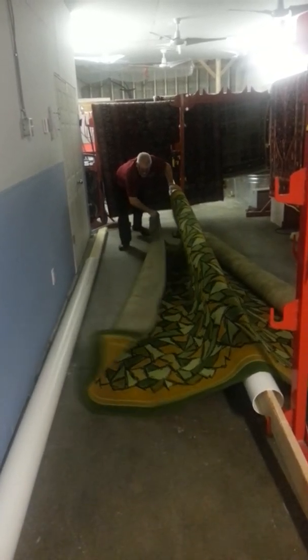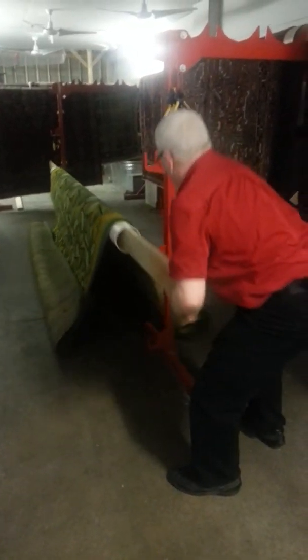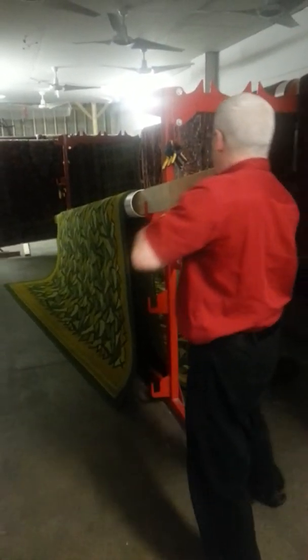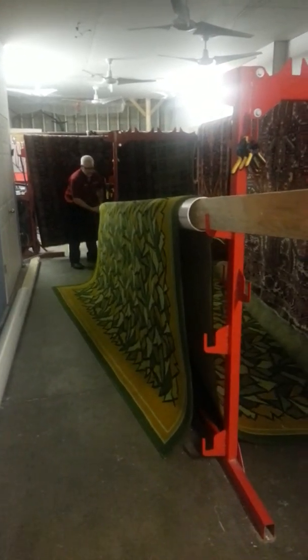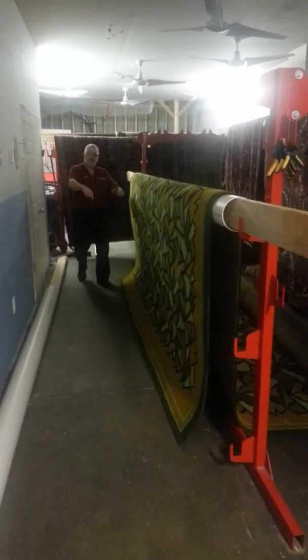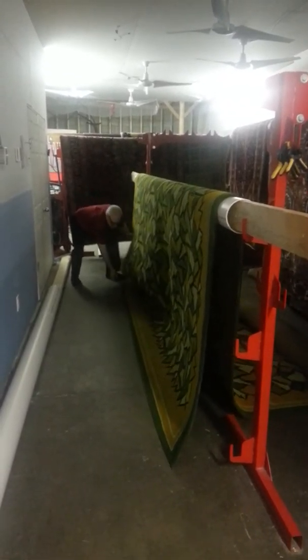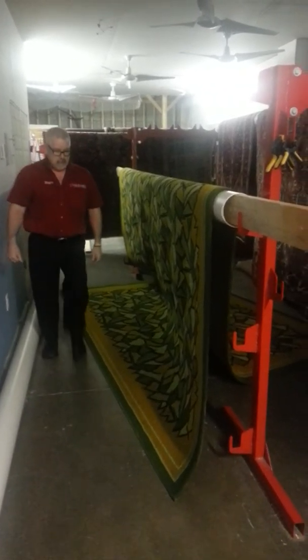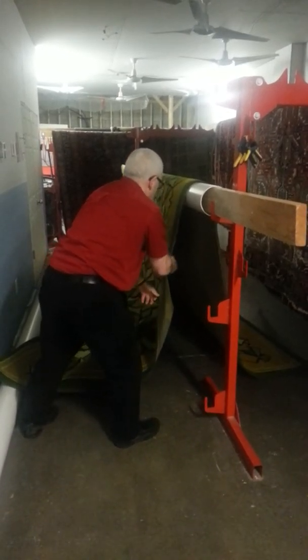I avoid walking on the rug if I can help it. Now I'm going to go up 36 inches. You see? One man's doing this. Now, because I'm going to end up on two poles, I'm going to pull this rug over more so that it's just 6 feet hanging off on the back end. There we go.